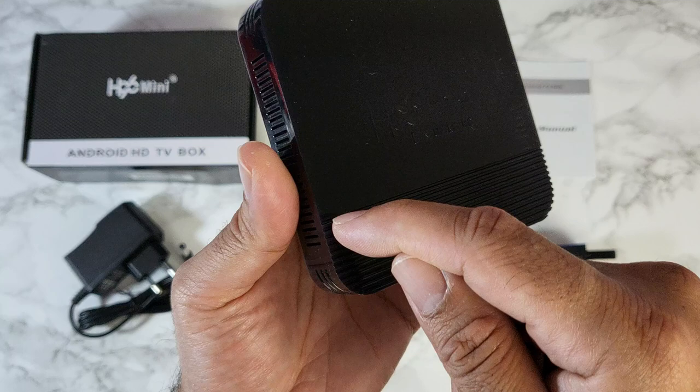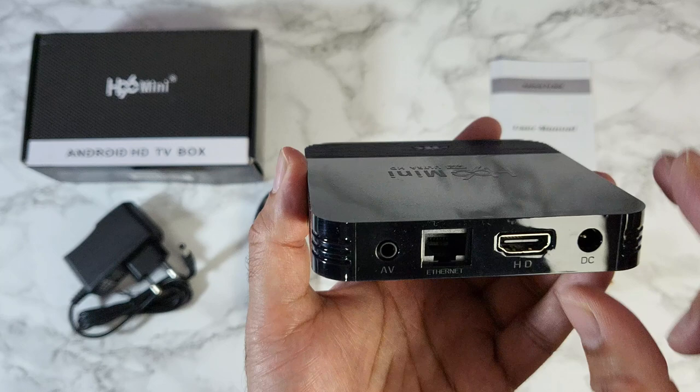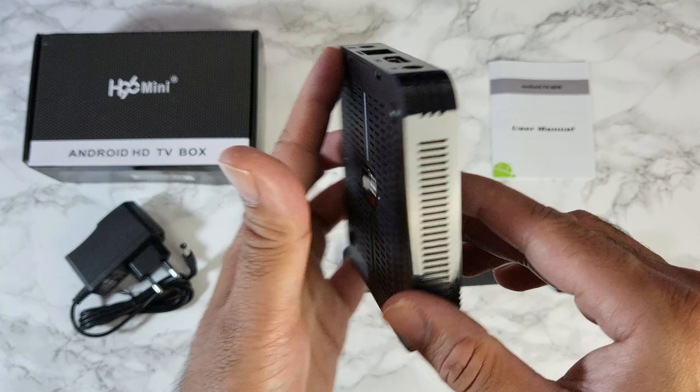There's a lined design at the front with the 4K logo, plus an LED display. On the side you've got two USB 2 ports, an AV port, 100 megabyte LAN, HDMI 2.0, and a power socket. There's nothing on the other side, and that brings us back to the front.